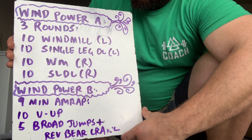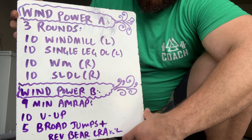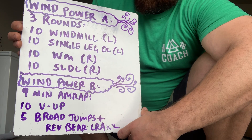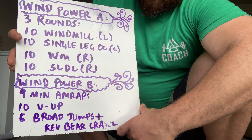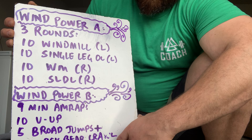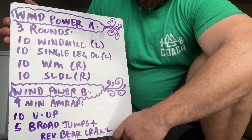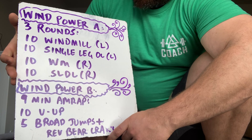For today we have Wind Power A, which is a structured warm-up: three rounds of ten windmills left leg, ten single-leg deadlifts left leg, ten windmills right leg, ten single-leg deadlifts right leg. This is for quality — three rounds for quality — as a means of warming up the legs, finding balance, and developing coordination. I would look at this as an extended warm-up.